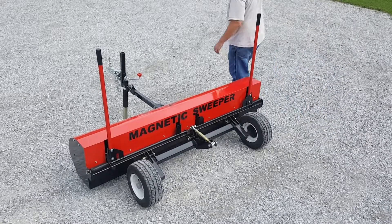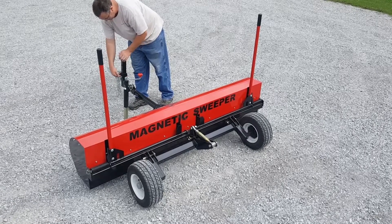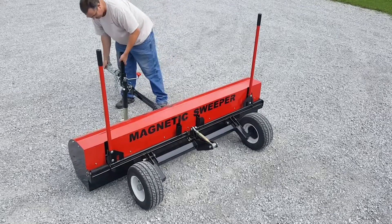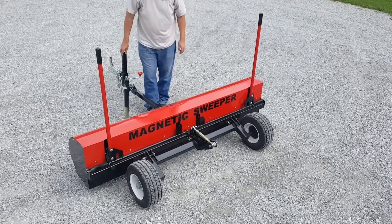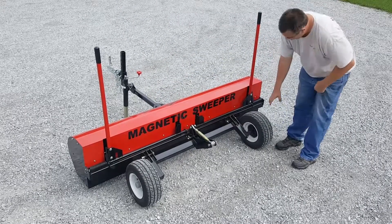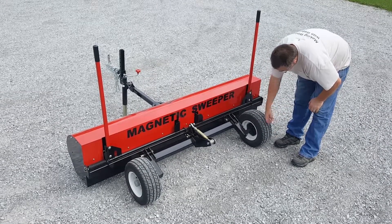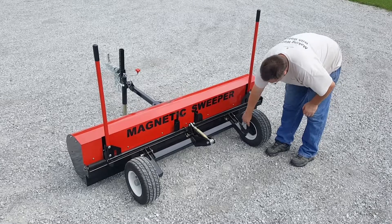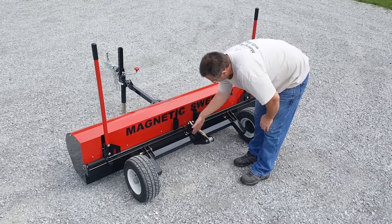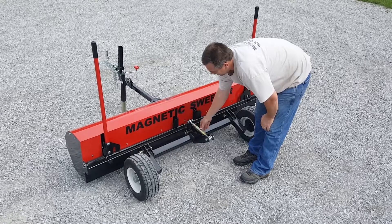The sweeper has hitch height adjustability so you can change it to different positions. It has a jack because the tongue weight is very heavy — about 200 pounds on this unit. The whole sweeper weighs about 950 pounds. There are flat-proof wheels: 16½ inches in diameter and 6½ inches wide, solid foam build. It has heavy-duty spindles rated at 1,000 pounds each, and a top link for adjusting the rear wheel height with a locking nut so it doesn't move while towing.